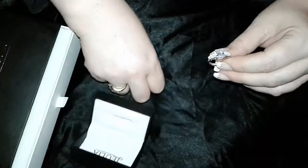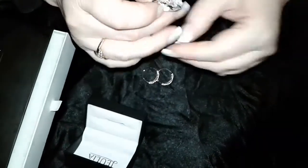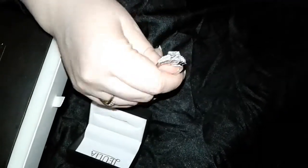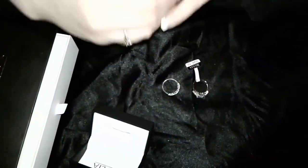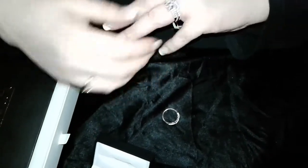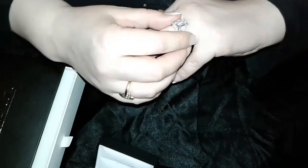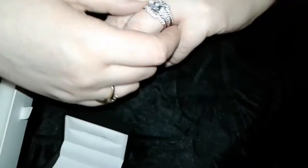The ring — this set itself is three carat total weight of lab-created sapphire, which is nice because this is harder than cubic zirconia. Cubic zirconia is like an eight on the hardness scale. This is a nine, comparable to diamonds. Put this one on first — and that just fits right in there, really nice. This is radiant cut. This is gorgeous, isn't it? I mean, this is a lot of bling.